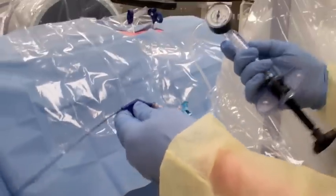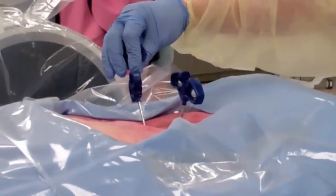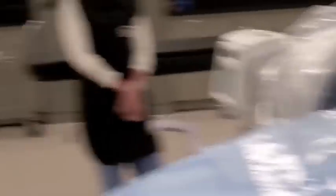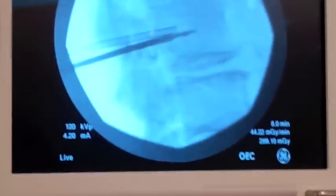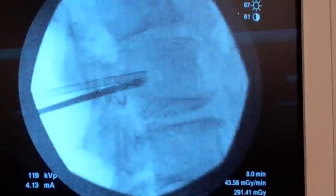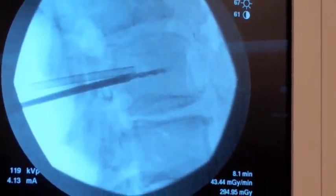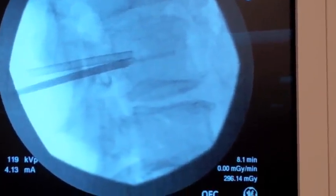So this is the Stryker IVUS system. It comes preloaded with the drill. You can see the drill going in and out and creating a cavity. I will place the balloon through this hole in just a second, and by drilling out, it makes it easier to place the balloon device in. So we're now ready.